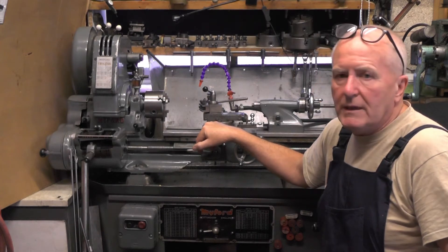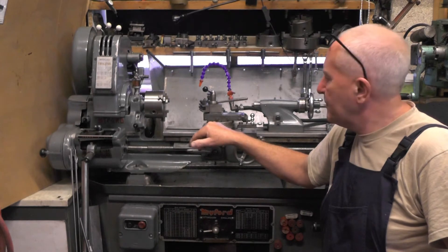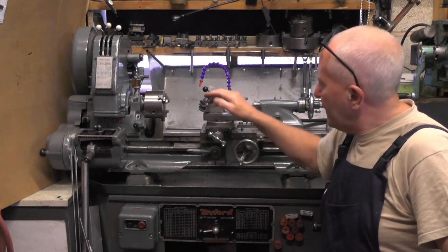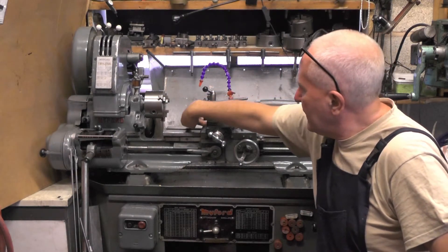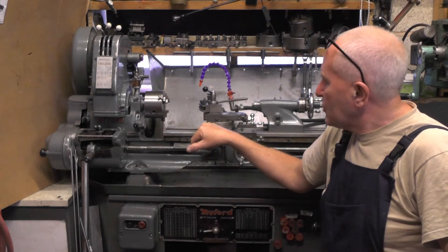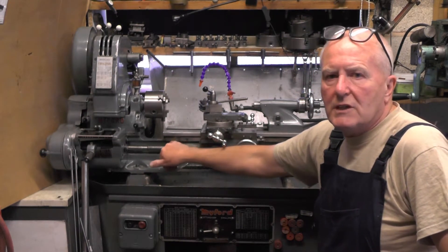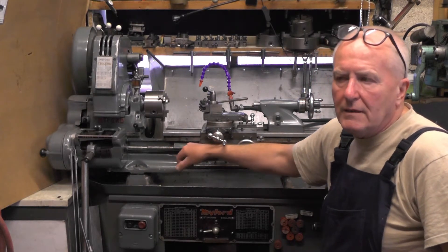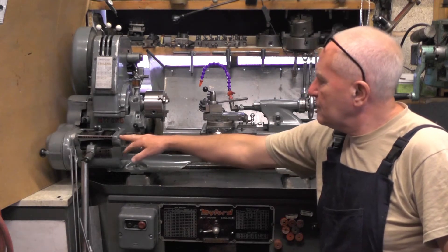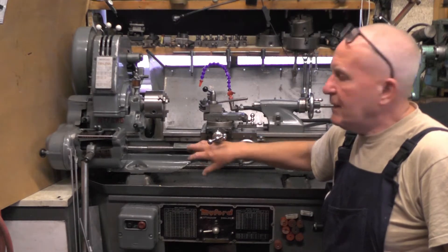I've had this lathe for 15 years now. I bought it from a chap — I think he was a dentist — he'd had it in his garage stroke shed and it had hardly ever been used. The only thing that was wrong was he hadn't oiled the saddle; everything else was oiled up bar for that bit, and it's left a mark where the rust accumulated on the saddle. The serial number on it suggests it's one of the last ML7s to be made — the actual last one was in January 1979 — and this is approaching that date. So it's got a quick change gearbox, coolant hose and pump, and it's a really nice lathe.